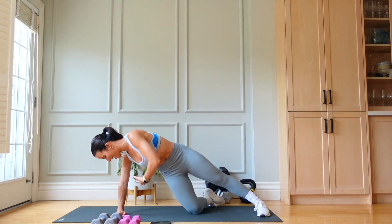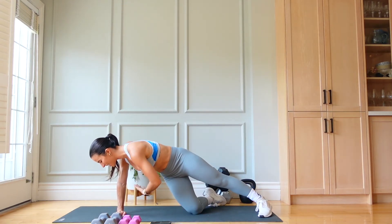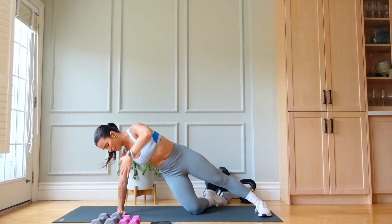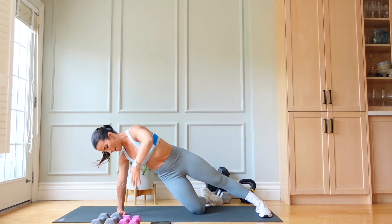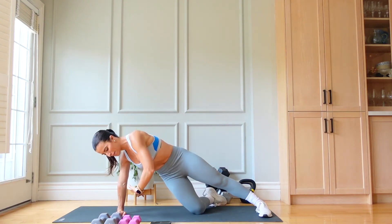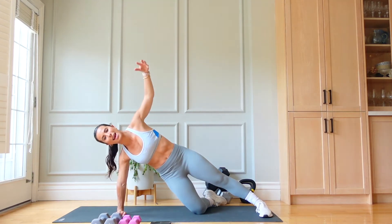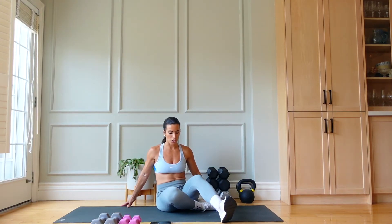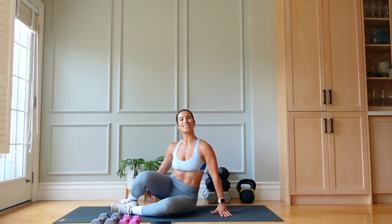20 seconds left on this side — let's finish this. Today's only two rounds. 15 seconds. 10 seconds and then the other side to finish. Five, three, two, and one — amazing. Slowly drop and turn onto our other side to finish this upper body burn.